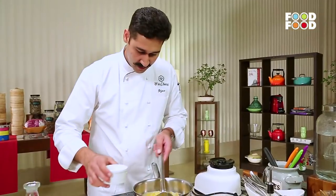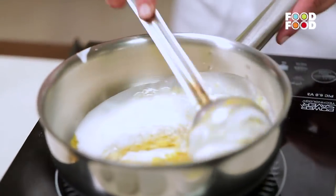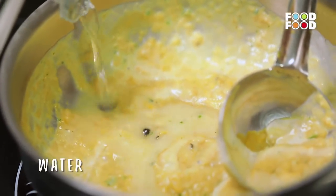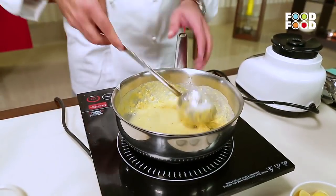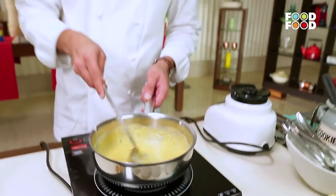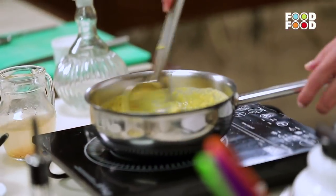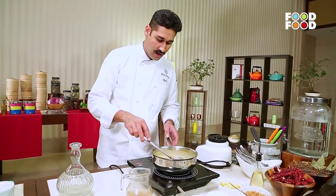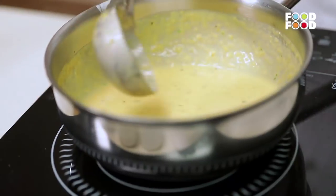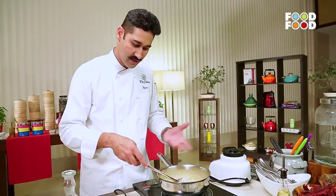Now we will add coconut milk — this will make the soup creamy — and some water. We will also add a ladle of ginger water. If you want this soup chunky, you don't need to strain it. If you want it fine, you can strain it off. I prefer it to be chunky because it is a nice hearty soup — it is really comforting when eaten the way it is.